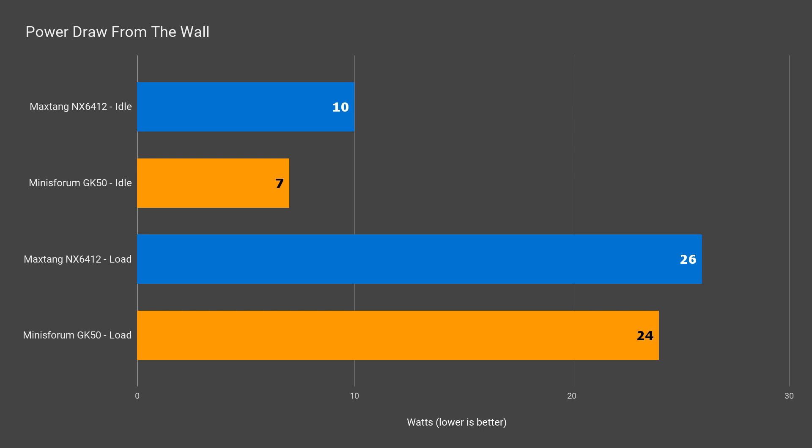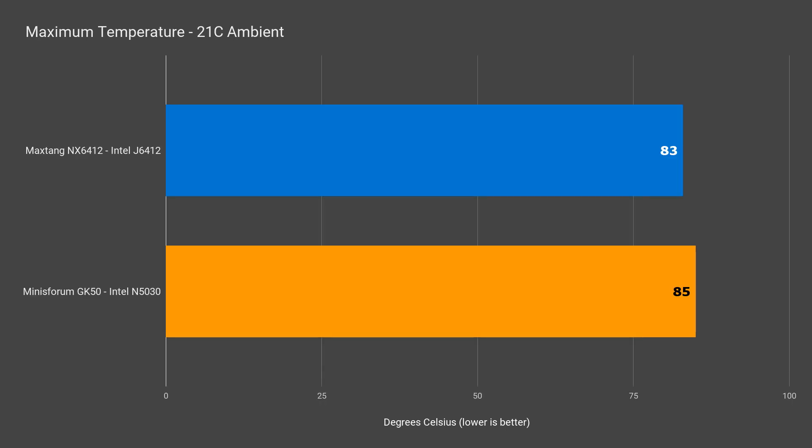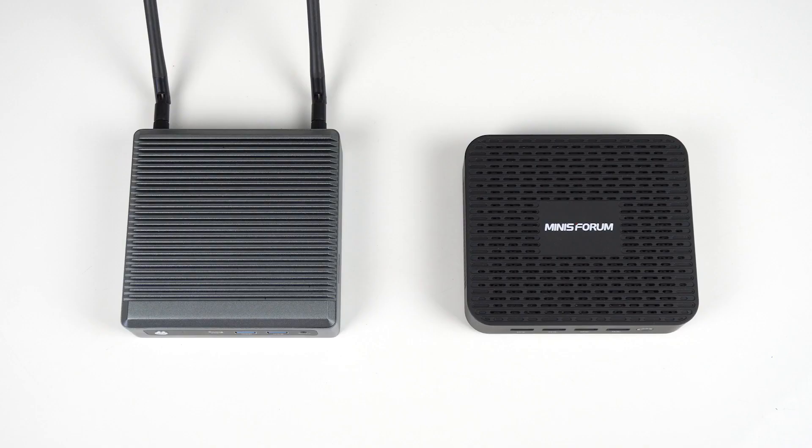The MaxTang NX6412 does draw a little more power. It's just under 10 watts idle and maxed out at 26 watts, which is also higher than the GK50. Temperature wise, the CPU maxed out at 83°C — not great, but slightly better than the GK50. The top of the mini does get hot and was uncomfortable to touch after a few seconds. All in all, both minis see some performance loss over long periods of high load.